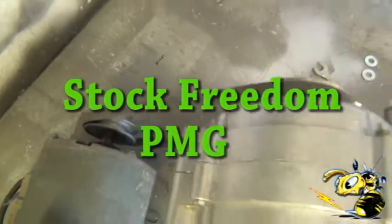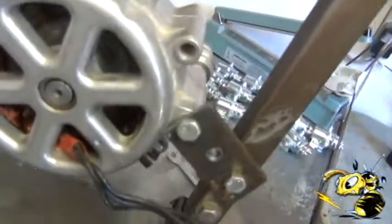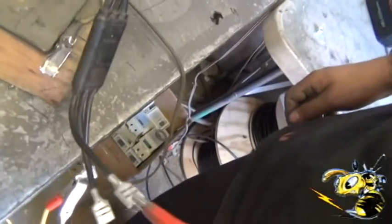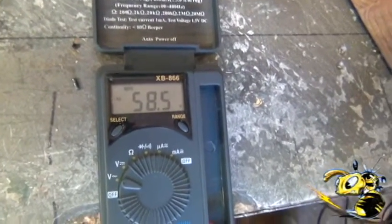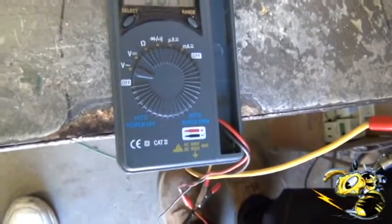This is the Freedom on our test bench. I'm testing two legs of the AC. We get 58.4 volts AC.